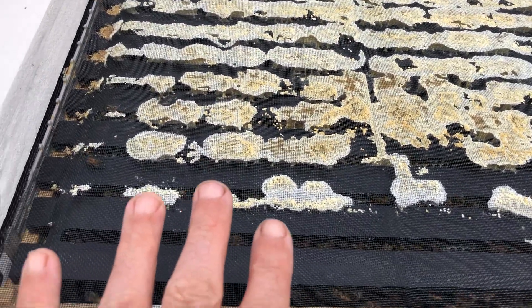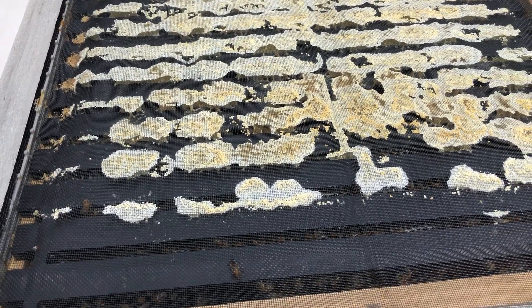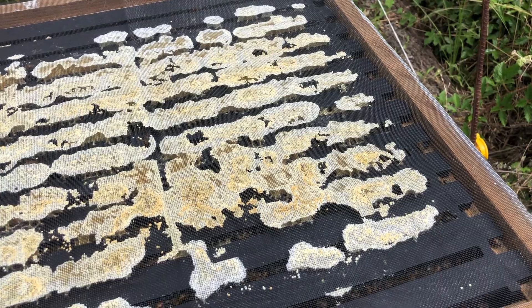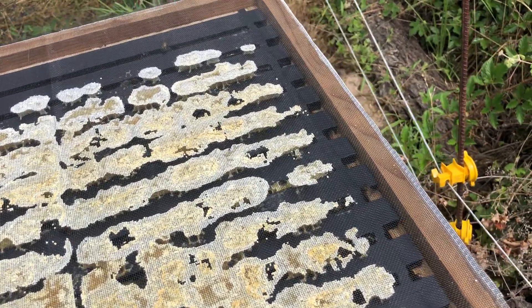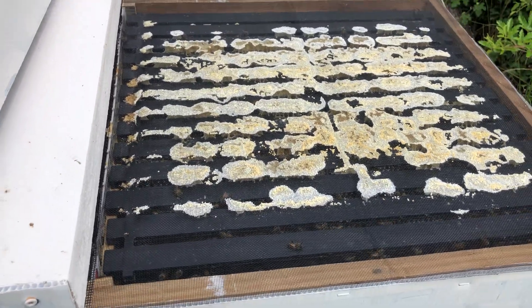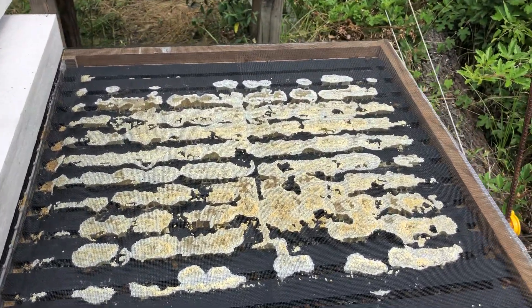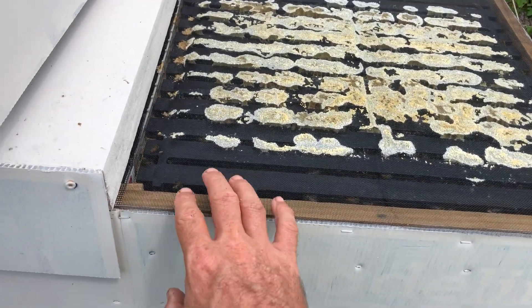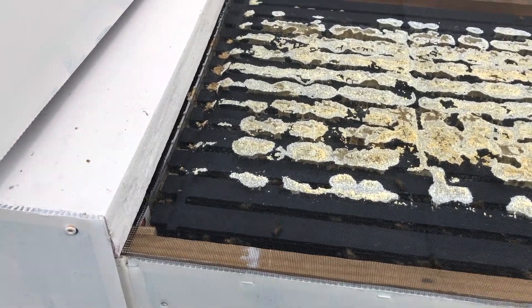Eventually they'll propolize it all. If you're concerned about it, you can freeze it and it'll make the propolis come off. I just leave it on because I like propolis in my hives. That's just fine. I like the functionality of this screen inner cover.